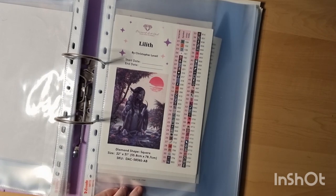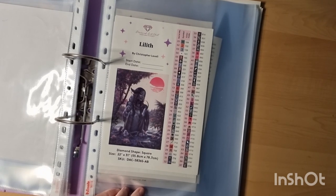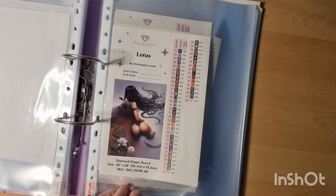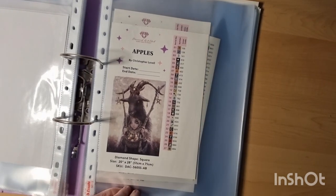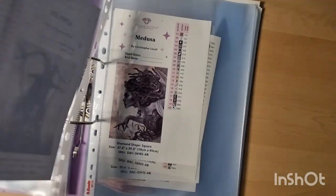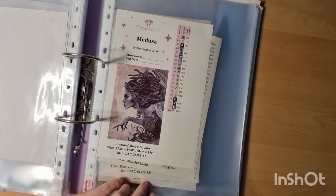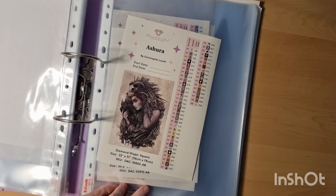Lilith — she was my newest unboxing and I love Christopher Lovell's work. I have probably most of them but not all — only the ones I love. Nine Lives by Christopher Lovell — all squares I believe. Lotus is round — love it, never started but I want to. Apple — so pretty; I was scared for her face when unboxing but she was even prettier in person. Working on Medusa — the other painting goes the other way and I'm putting in some other drills.